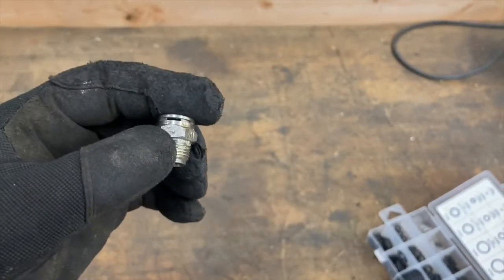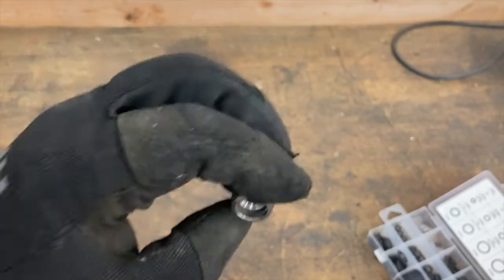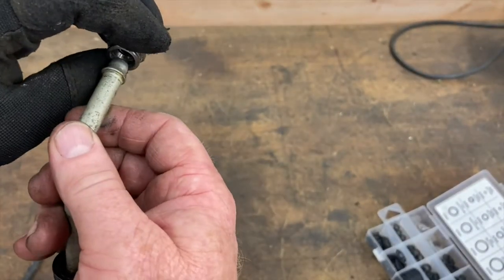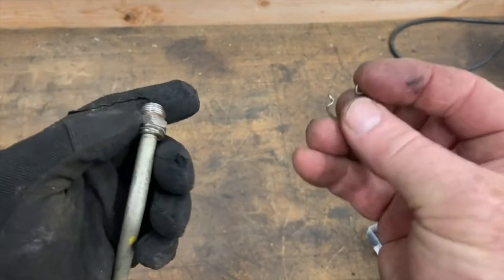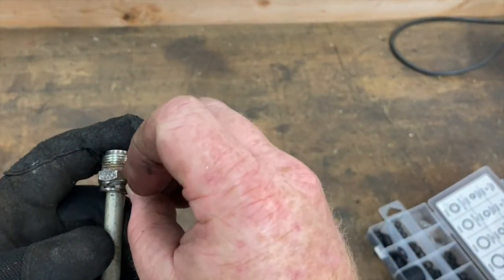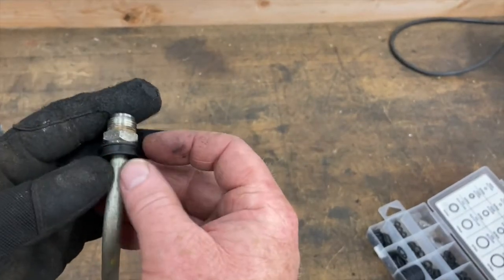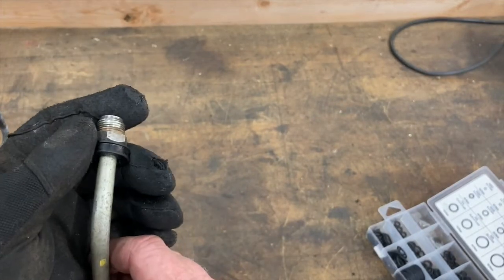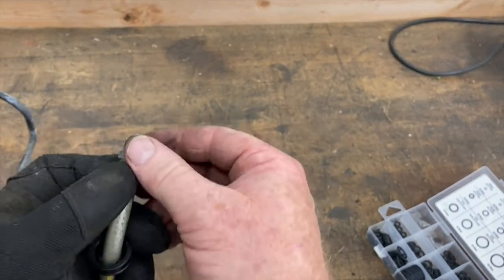Then you can go ahead, take your 18 millimeter, put this back into your radiator. Stick it in here, then take your line, pop your line in and push it all the way in. Take that retaining clip and go ahead and re-secure it right in there. Then pop this plastic connector or cover right up like that — and that's what you'll end up looking like. As long as there are no holes in your line or anything like that, that should take care of your leaks.